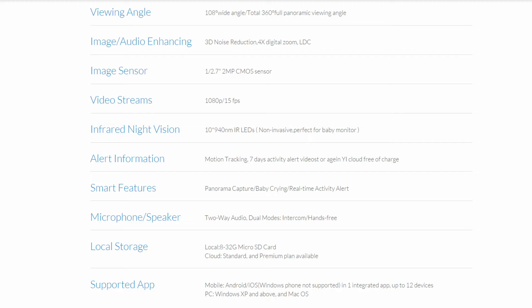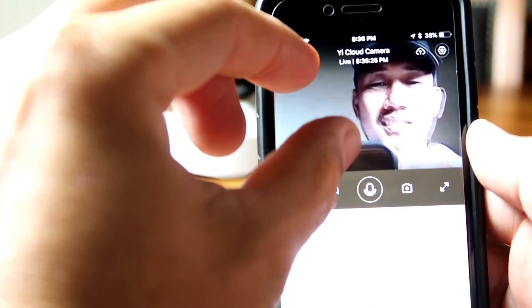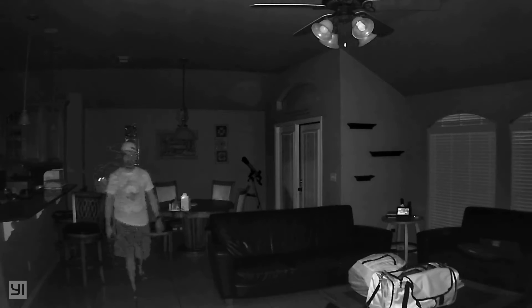It has a 108-degree viewing angle. It is a pan and tilt camera with 345 degrees pan and 115 degrees tilt. It has 4x digital zoom with lens distortion correction. It has night vision with 10 940-nanometer infrared LEDs, which are barely visible to the naked eye, so it is perfect as a baby monitor. It can give you 7 days of activity alert video storage in the eCloud free of charge.